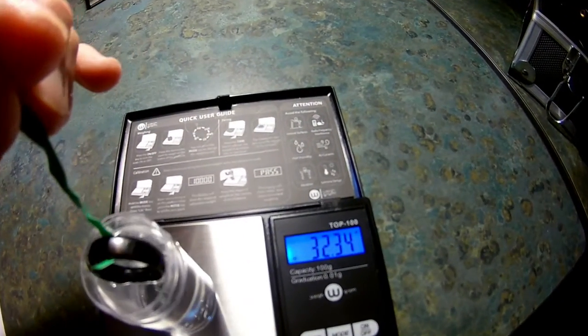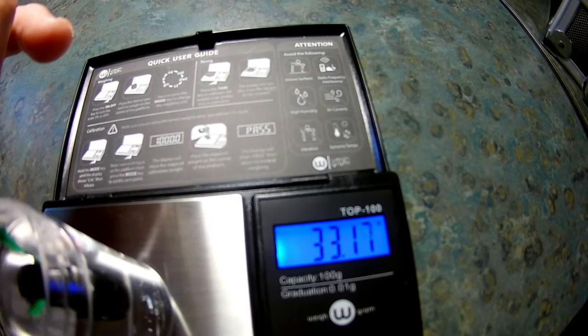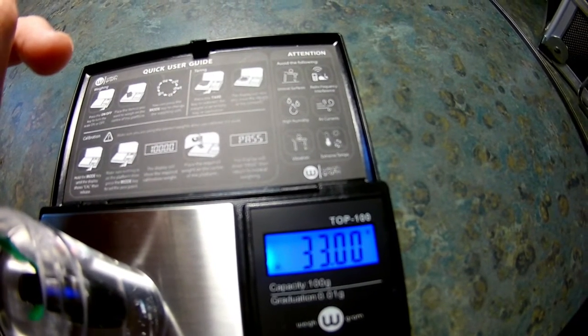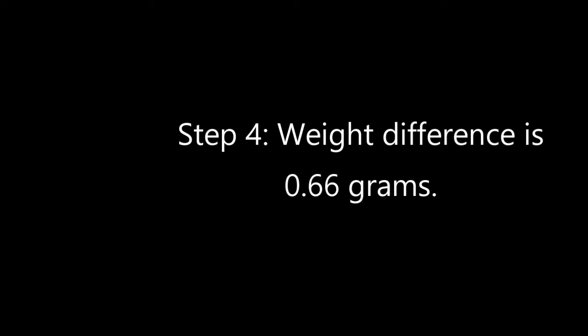Next, suspend the object in the water, being careful not to let it rest on the bottom or touch the sides. Try and keep it suspended in the column of water without touching any other part of the cylinder. With the ring suspended in the water, it has increased the weight by 0.66 grams.